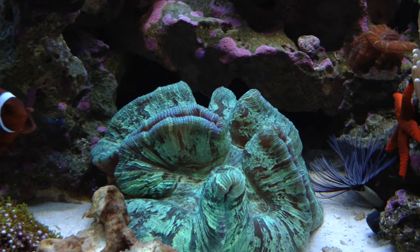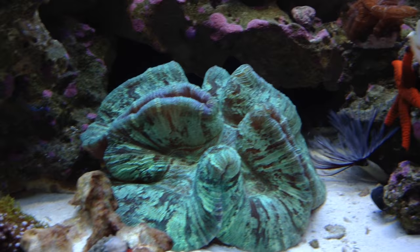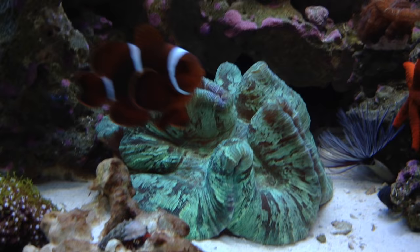Hey, what's going on guys, Eagle Aquatics back here coming at you with another care video — this time not on a fish but on a coral. I'm going to do corals and fish from now on.